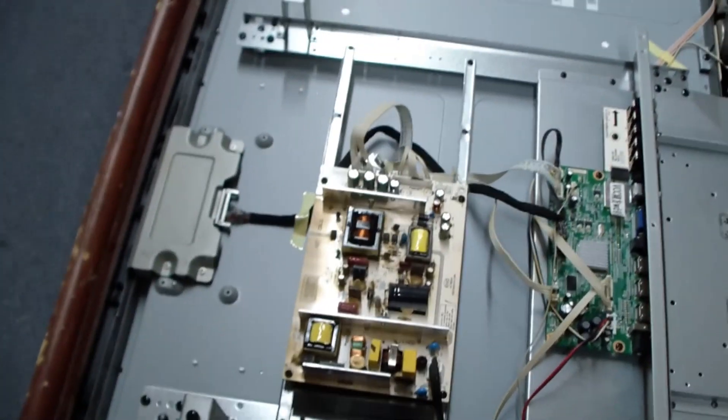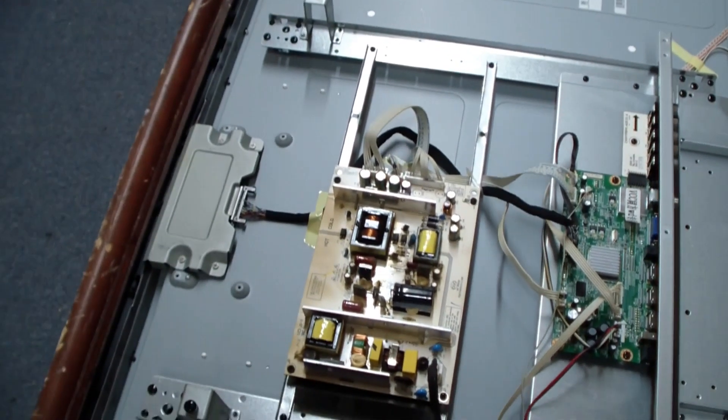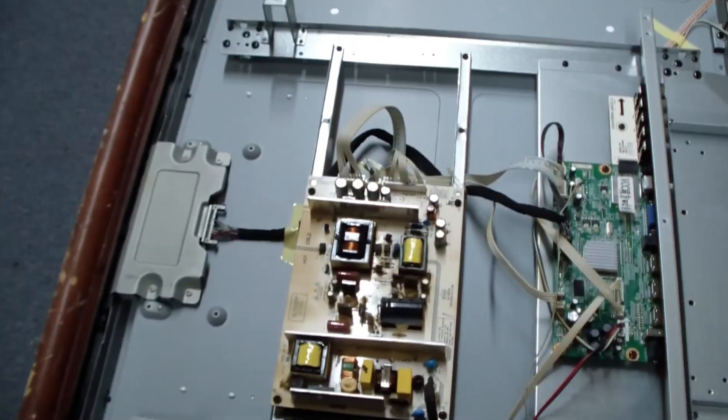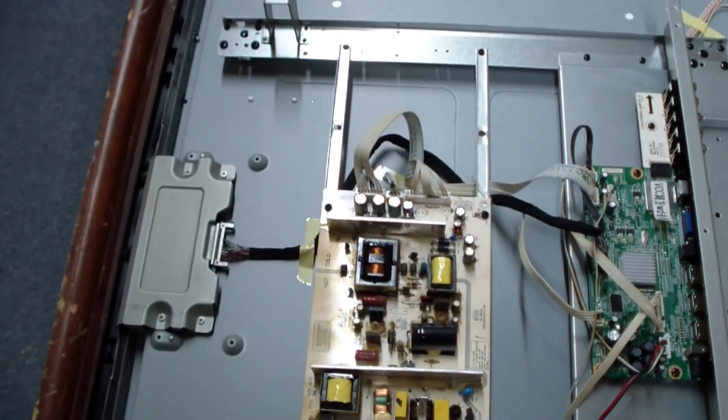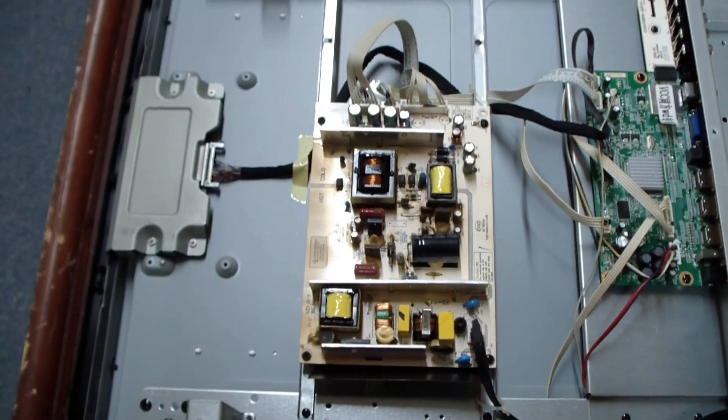We can see the power cord comes in and goes to the power supply unit. That's the first place we're going to look, because there's a high-voltage power supply that has to light the CFL backlighting, and then maybe the CFL backlights themselves. So we'll take a look in here and see if we can see anything wrong.